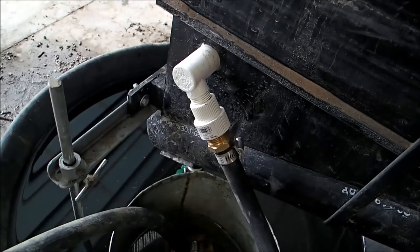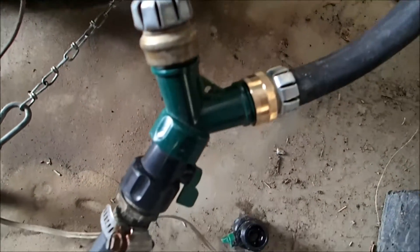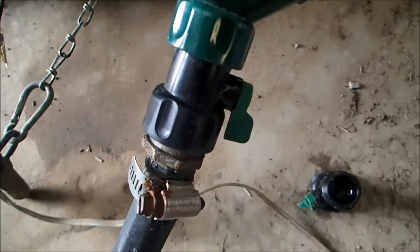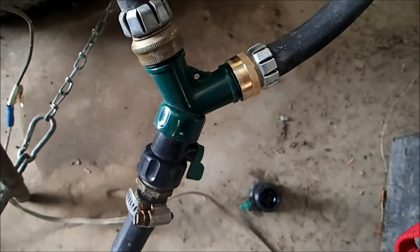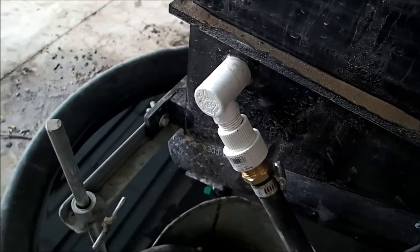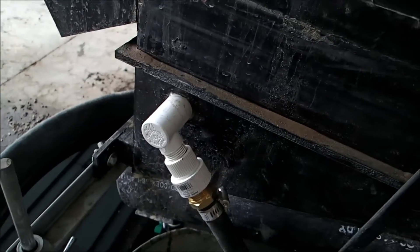I can control these individually down here, and then overall I can control the overall water supply with that valve right there. We're going to try that and see what it does. I don't think since I put that inlet on there — added it — that I've ever run the jig, so we're going to try it and we'll see what happens.